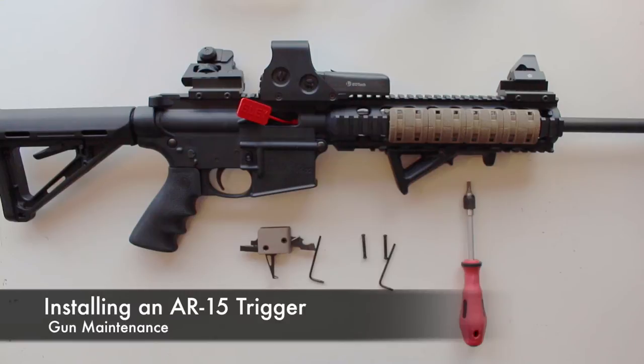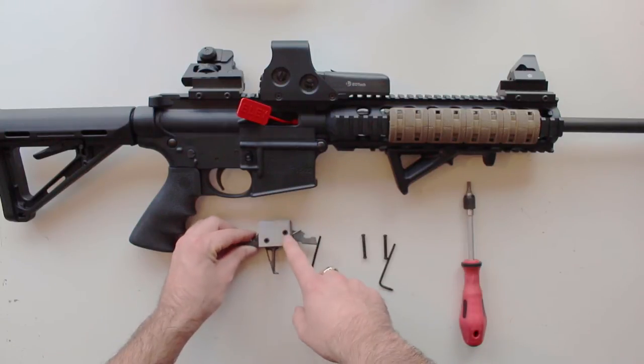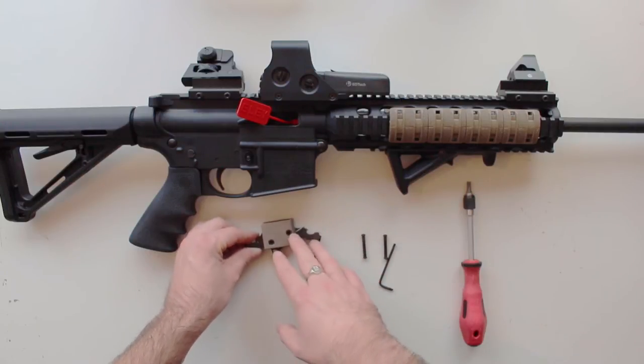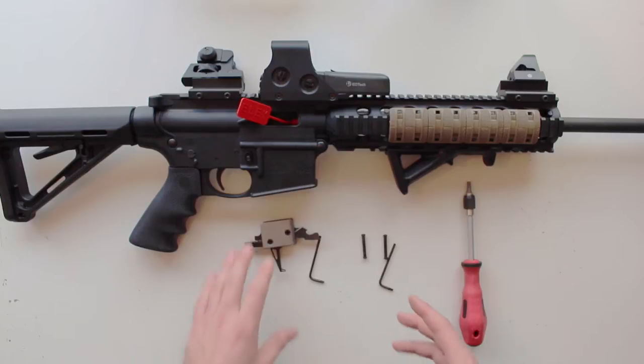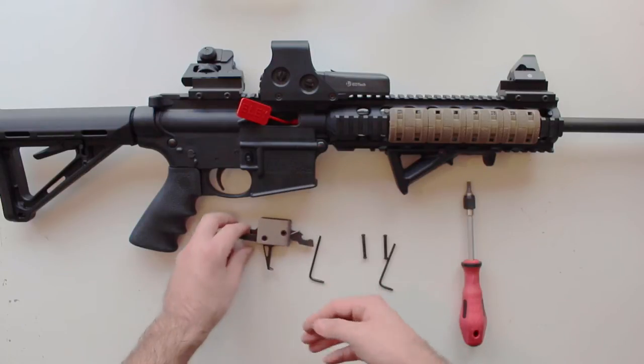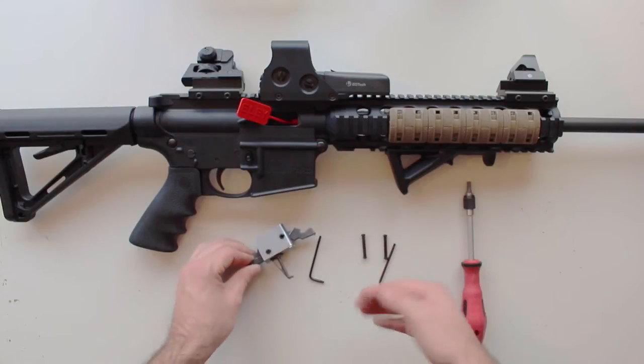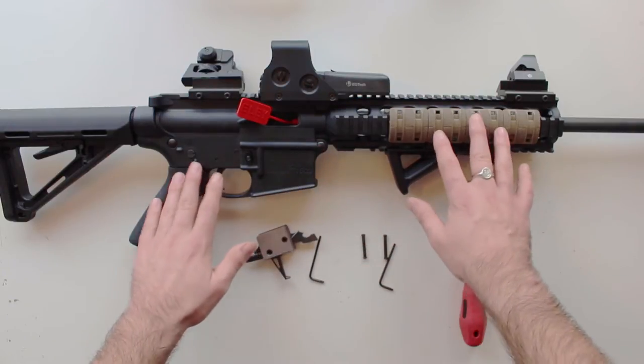Hello YouTube, this is Callum from English Shooting. This is a follow-on video from the review and overview video I made for the CMC drop-in replacement trigger unit. This is an installation guide for the CMC trigger, or pretty much any replacement drop-in trigger unit for an AR-15 — and specifically the Smith & Wesson 1522.